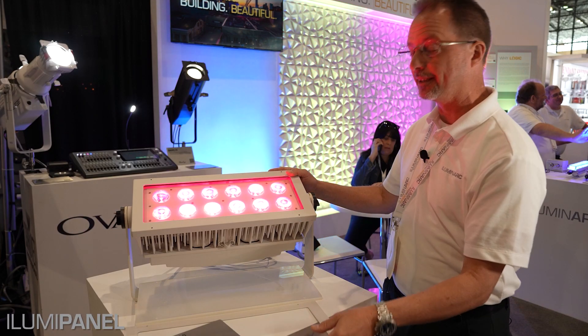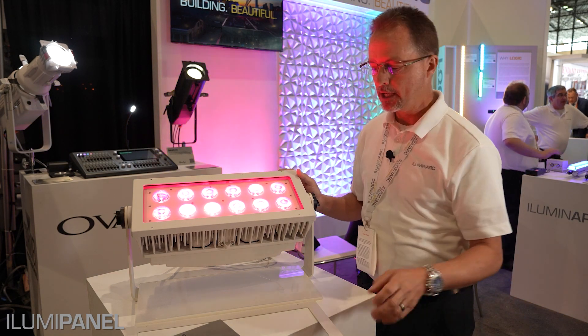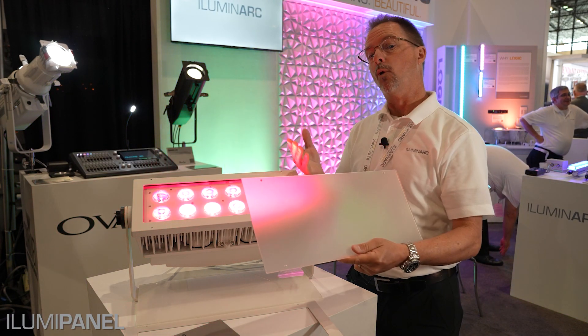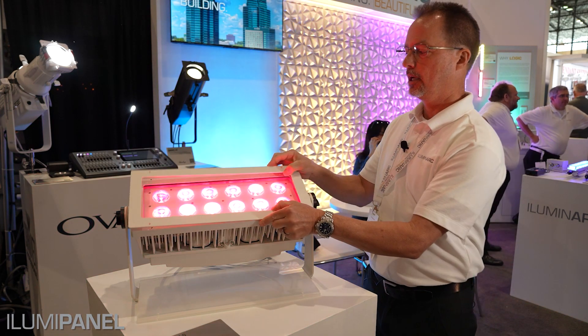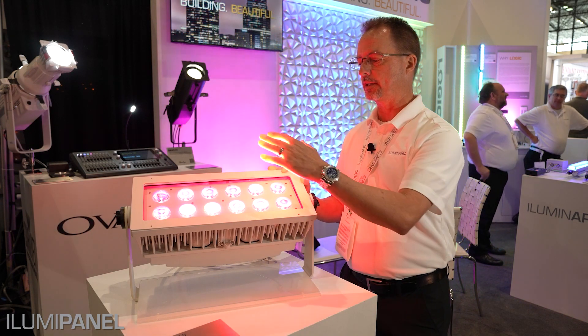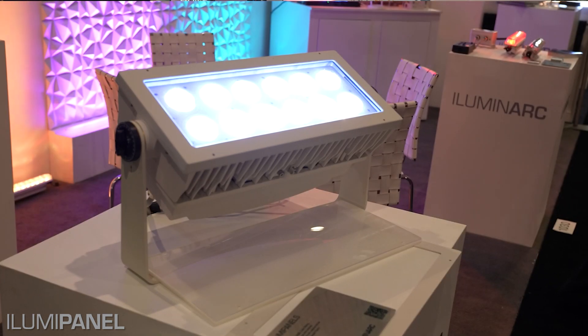Another thing to mention is the lensing options. The native beam on this fixture is 6.5 degrees, but we have lensing options available going from a medium to a wide to a very wide and an asymmetrical. By adding the capture ring on the front, you can add the lens assembly without having to disassemble the fixture in the field.